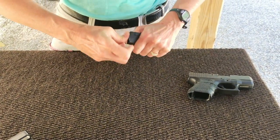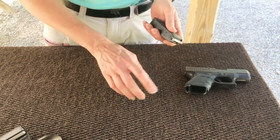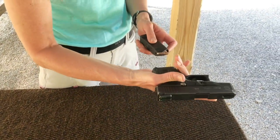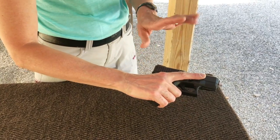So we can go ahead and stick that in. My extended mag — now I have 12. So to reload, make a gun, take a gun, finger high away from the trigger guard, insert the magazine. So now I have my capacity plus one.